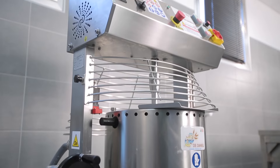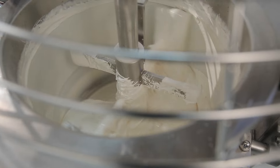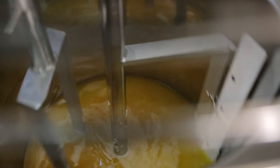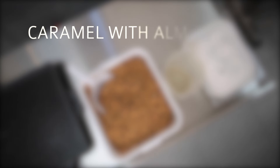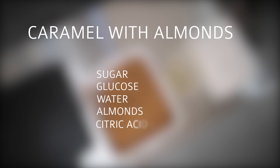The Daniele cookers are simple and versatile machines with a wide variety of models and accessories offered for preparing and cooking any foodstuff mixture with outstanding results. In this video, we'll see the Daniele CT30 cooker used to make almond caramel.